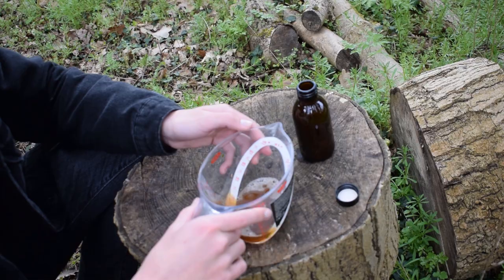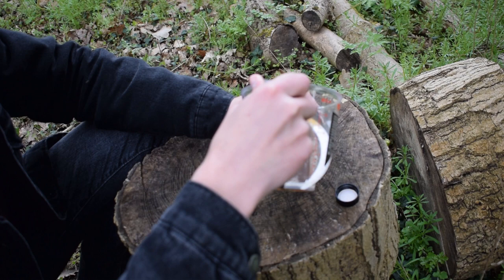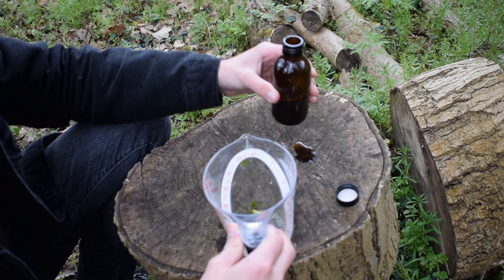Once you've finished with your mixture — you can see it's got a lot of bubbles forming on the surface — you're going to want to pour it into a bottle of some sort. You can strain it out at this step if you don't like bits in it, but I don't mind the bits because it's just going on your hands anyway.